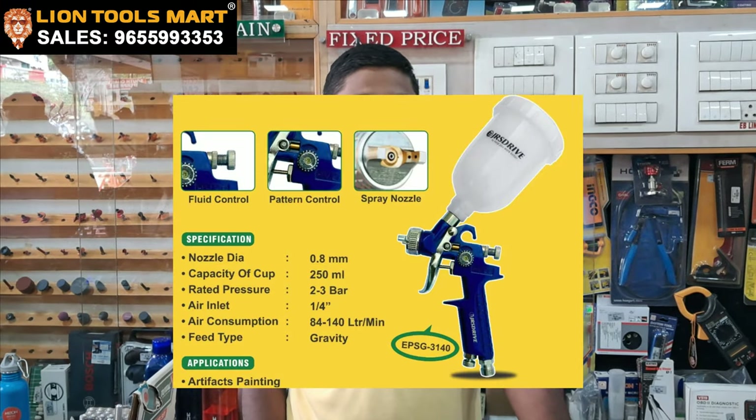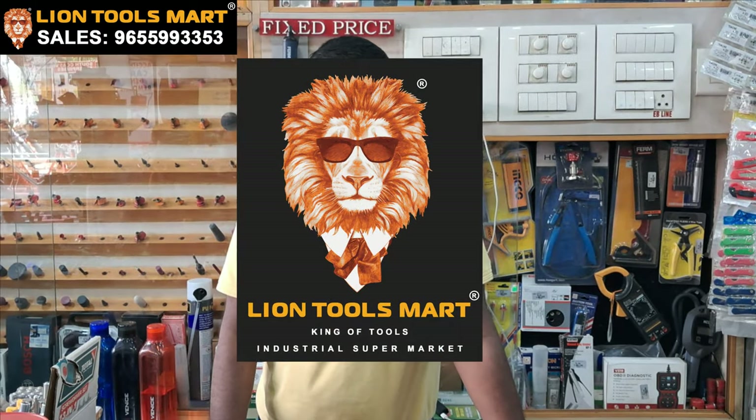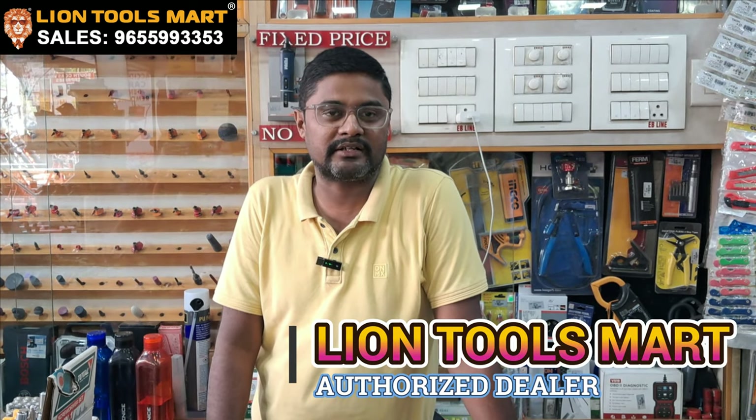Welcome to Line Stool Mart. We are going to show you the first product: the Eastman paint spray gun. Eastman is an authorized dealer. They have power tools, hand tools, paint spray guns, and accessories.